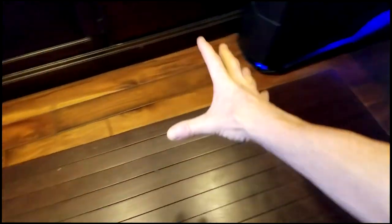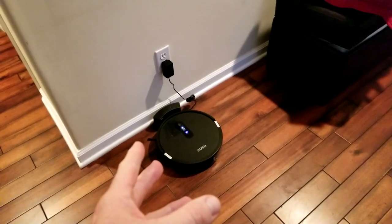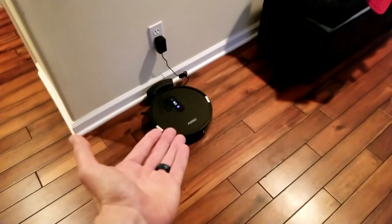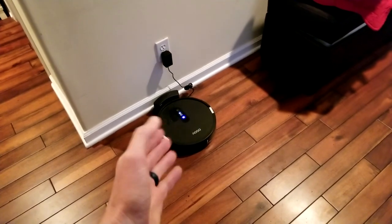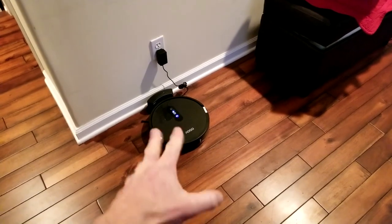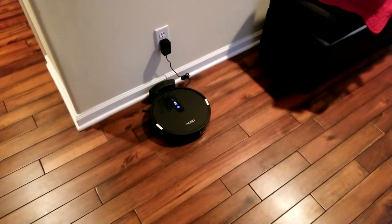It literally came right in, bumped my chair, and then went back over. So if you need to clean around your office chair, just scoot out of the way and it'll come in and get all that dust up. Once it hit 10% battery life remaining — I'd been using it on medium suction the whole time — it actually spoke out loud 'battery low,' worked its way back, and docked itself. Now it is charging. That is a great feature.